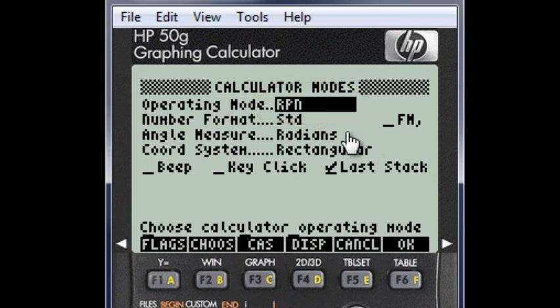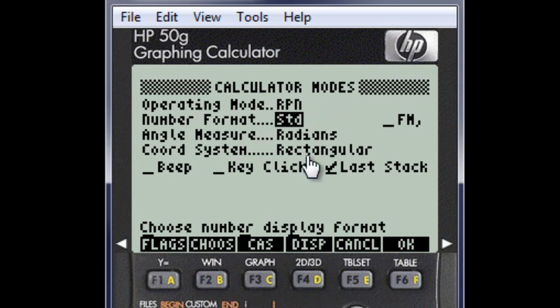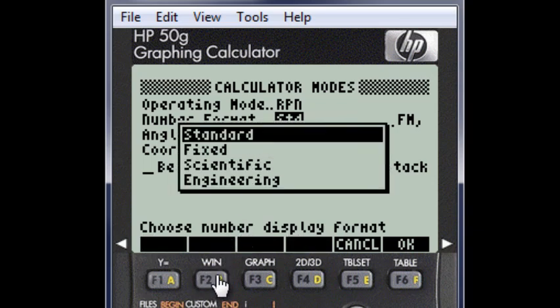But we are not finished. Let's move down to number format. The default is standard, which is alright most of the time. Engineers may prefer engineering mode, that shows results always in millis, kilos, megas, micros, gigas. That's pretty cool when you are working in electronics.